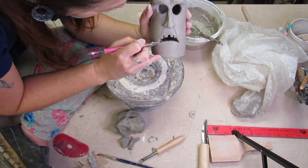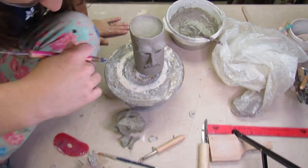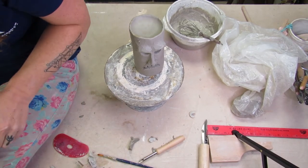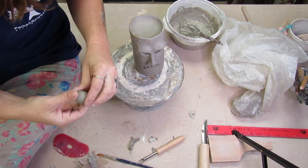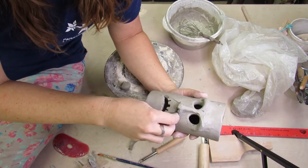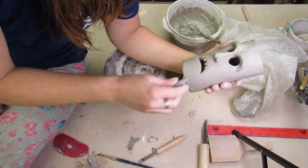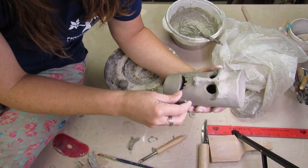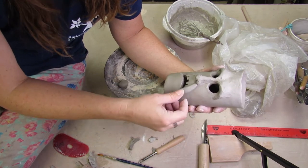You're probably thinking, why is Sarah doing a Halloween project when it's not even September yet? Well, I love Halloween, and with the way things are right now, if you want to make some Halloween decorations I would recommend you start ASAP because it may take a little bit of extra time for things to get fired and finished. So if you want something by Halloween, go ahead and get it started now so you'll definitely have it.